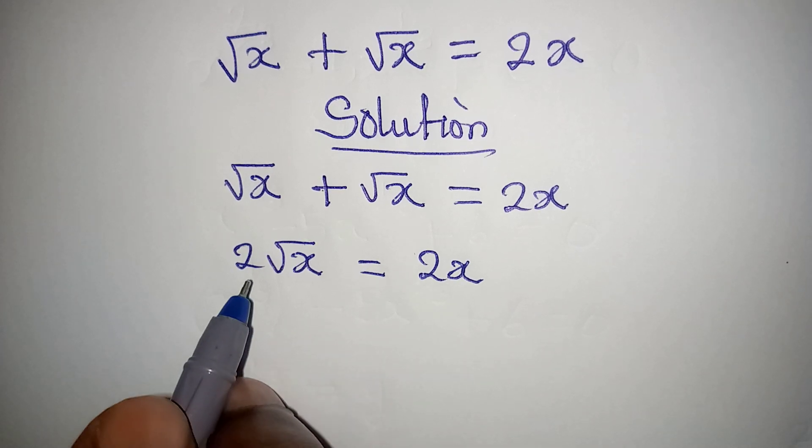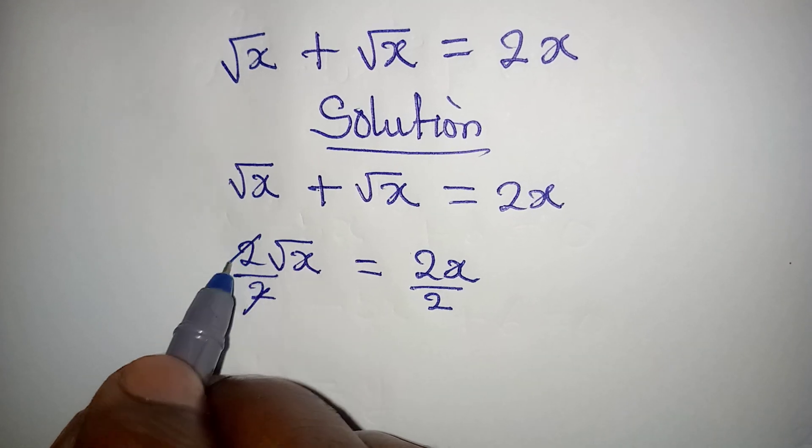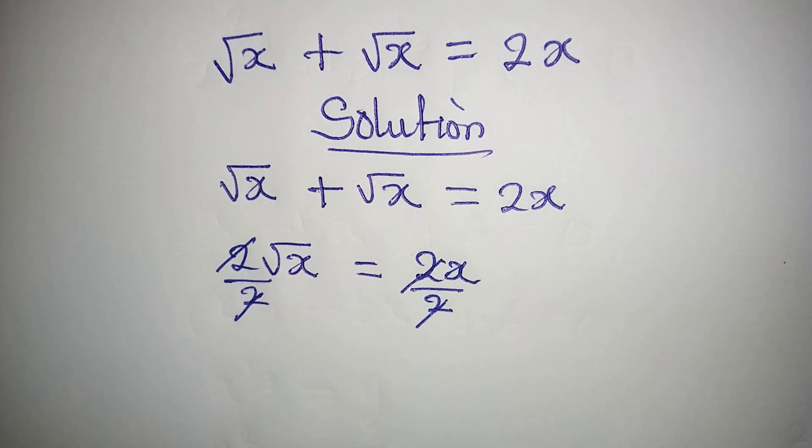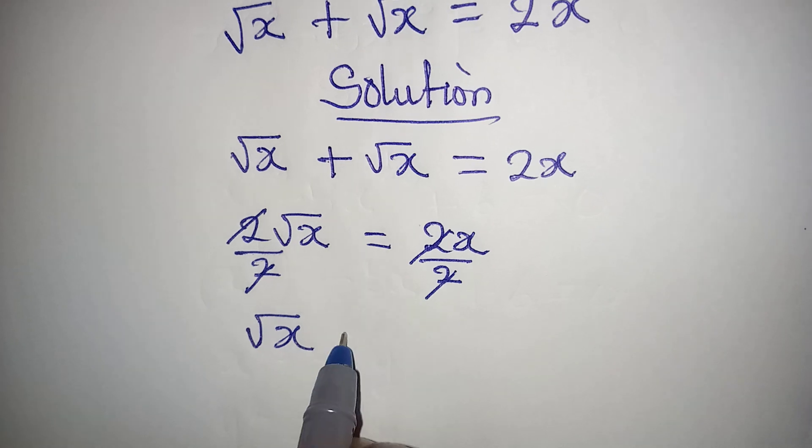The next thing I will do is divide both sides by 2, so the 2s cancel on both sides. Were you thinking it would be this easy? So here we have square root of x equal to x.